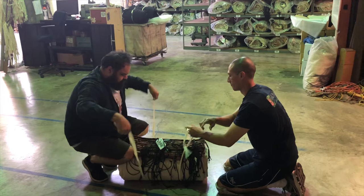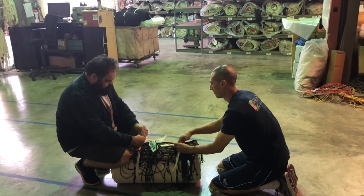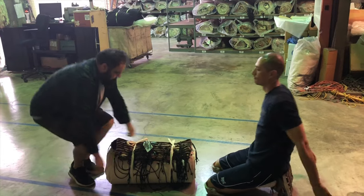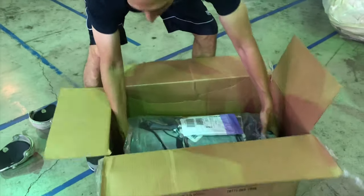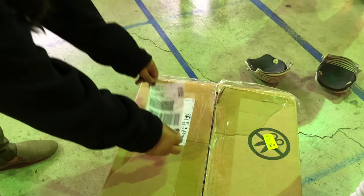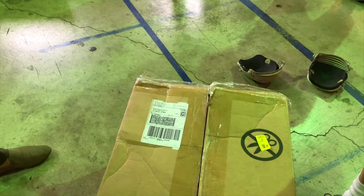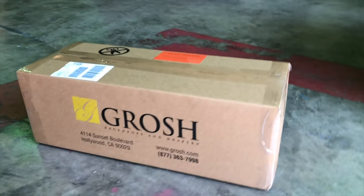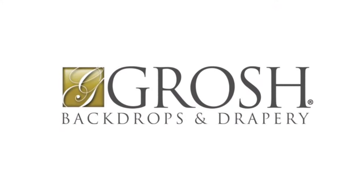Now it's ready to be put back into the plastic and back into the box. Make sure to remove the old label and affix the pre-printed return label located in the plastic packet that came inside your box. Don't forget to call FedEx at least 24 hours in advance, or drop off at a FedEx location before the last pickup. Until next time!